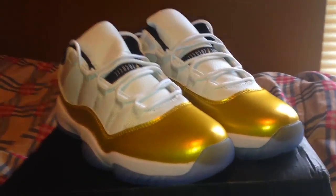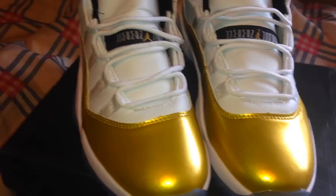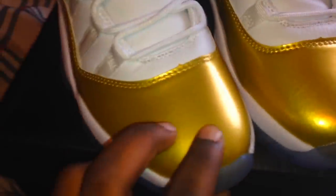They were $54, so let's get into it. First off, I want to talk about this gold. I hear a lot of things about the gold on the reps — that they're not shiny enough or they're too shiny. Let me give these a good look for y'all and y'all let me know if these are too shiny or not shiny enough, because I'm actually not sure.